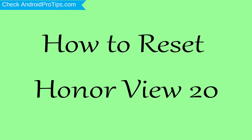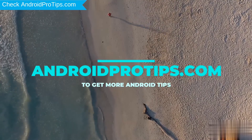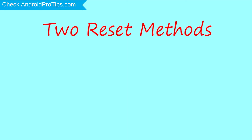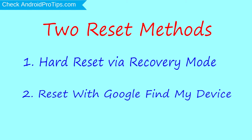How to reset Honor View 20 in different ways. We provide two reset methods. First method: hard reset via recovery mode. Second method: reset with Google Find My Device.